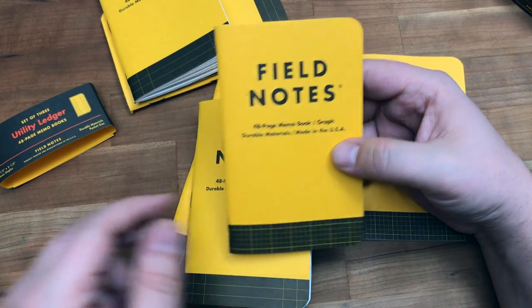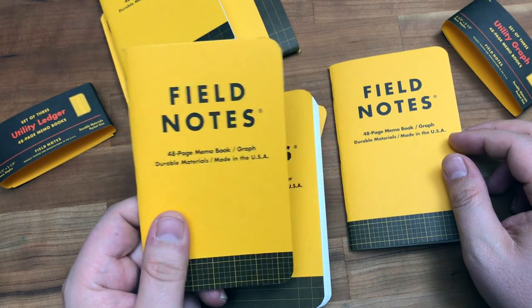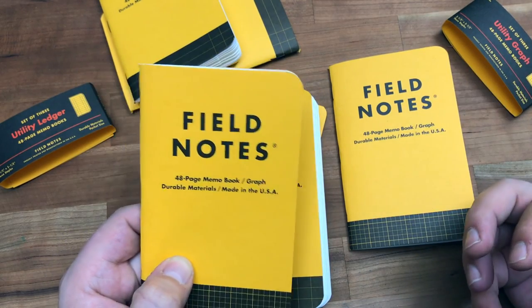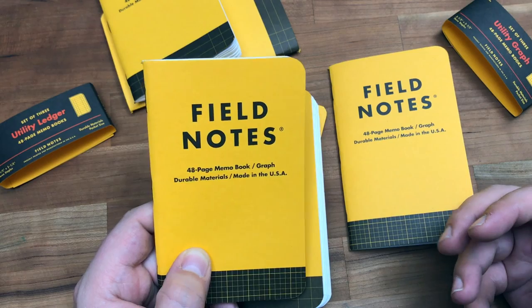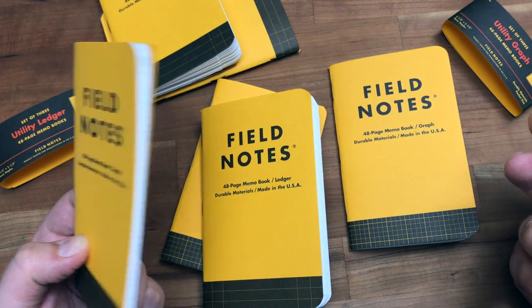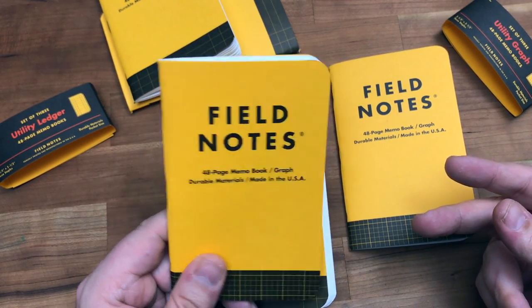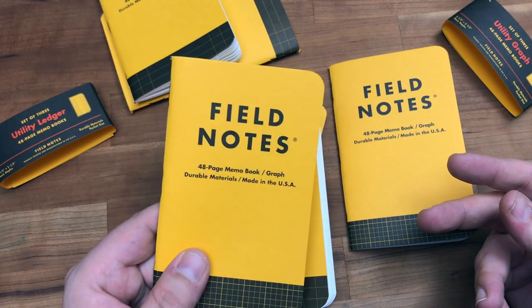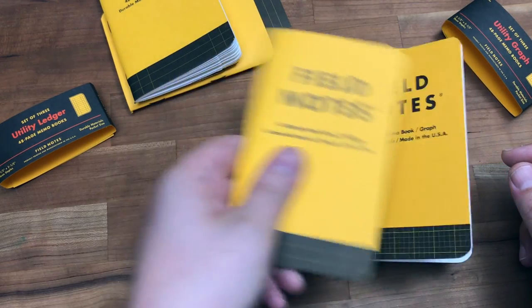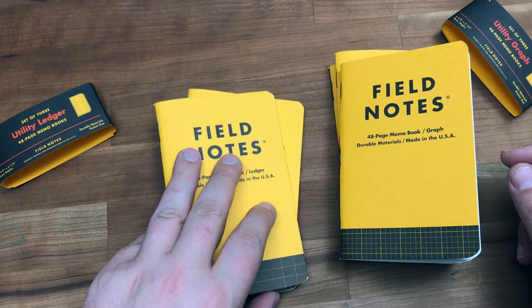Unfortunately it seems like more have been getting through than before. So maybe it's time to take a step back, stop trying to be so crazy, and just do another colors edition — à la Shenandoah. That had a theme, a well-followed-through theme. Shenandoah is definitely one of my favorite books. I'm not saying don't innovate, but your innovation has cost us three bucks a pack too.